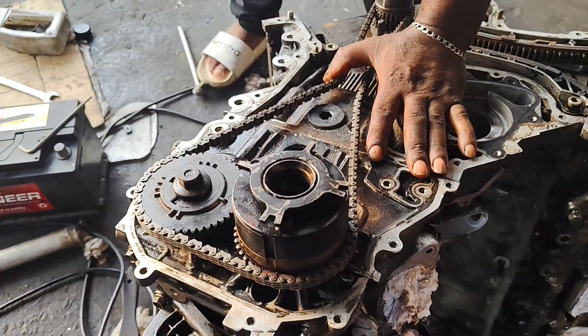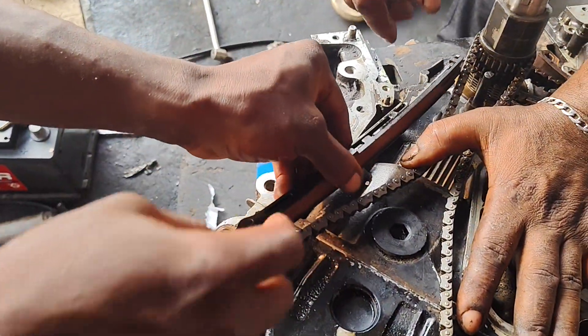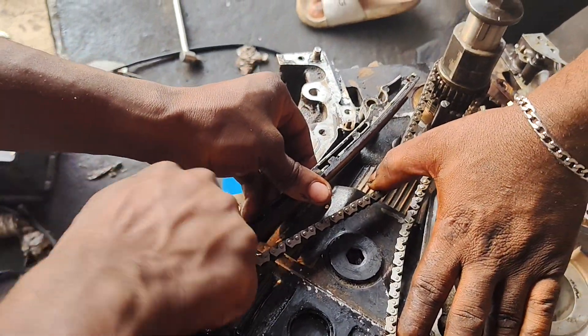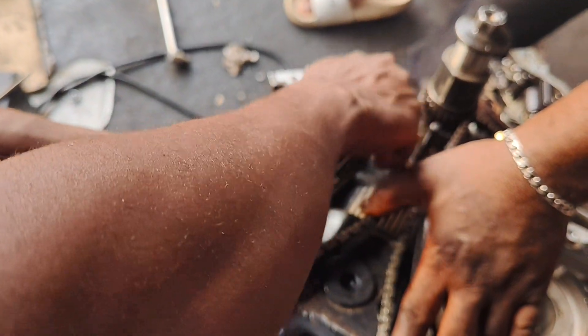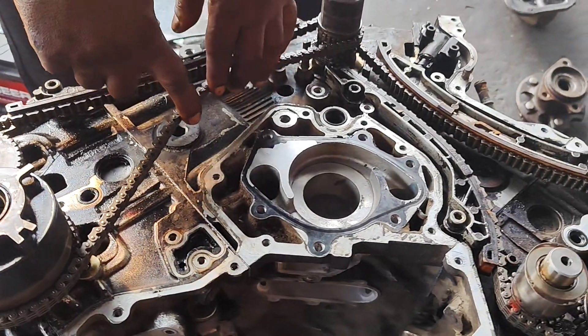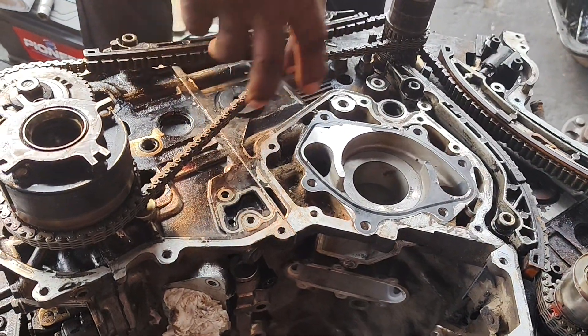Alright, we are good to go. Let's install the chain rail. We are here to install the chain rail and then the adjuster.